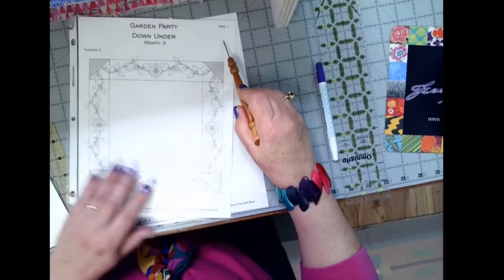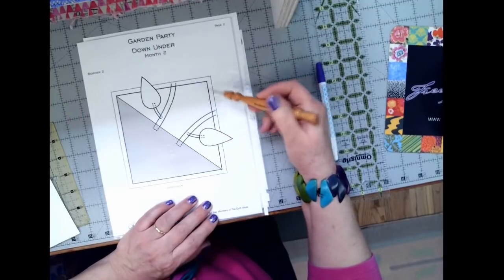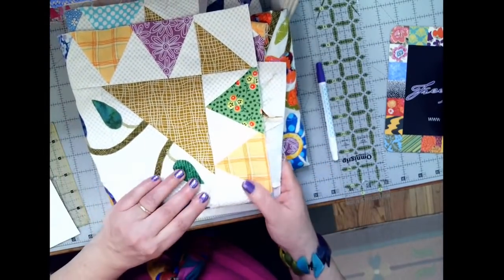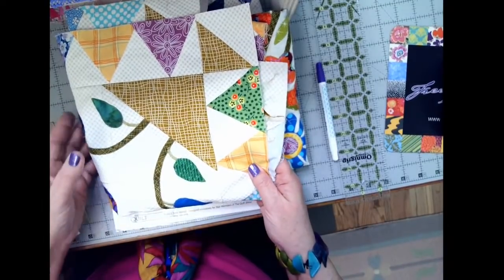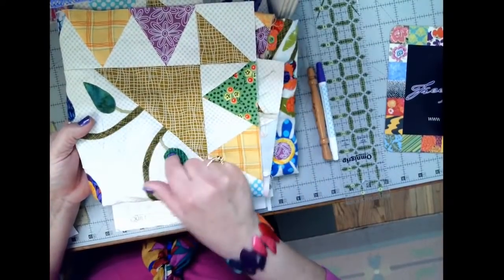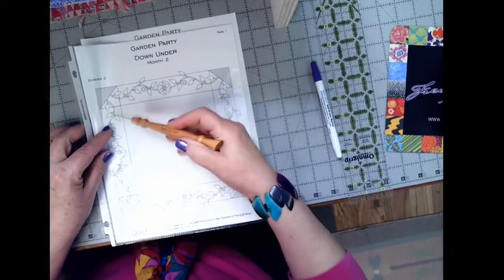We have updated page one of the month two applique pattern to include those leaves, and page two shows those two leaves in place. Because they overlap the seam of the basket corner, you would have to wait until the border was assembled before putting those leaves on. I went ahead and added those leaves into my baskets — my demo quilt sample has all eight leaves added. The quilt on the wall behind me will not get those leaves; I'm not going back into a finished quilt to add stems and leaves. The pattern has been updated, and all you need to print is page two and page one that shows the leaves in the four corners.